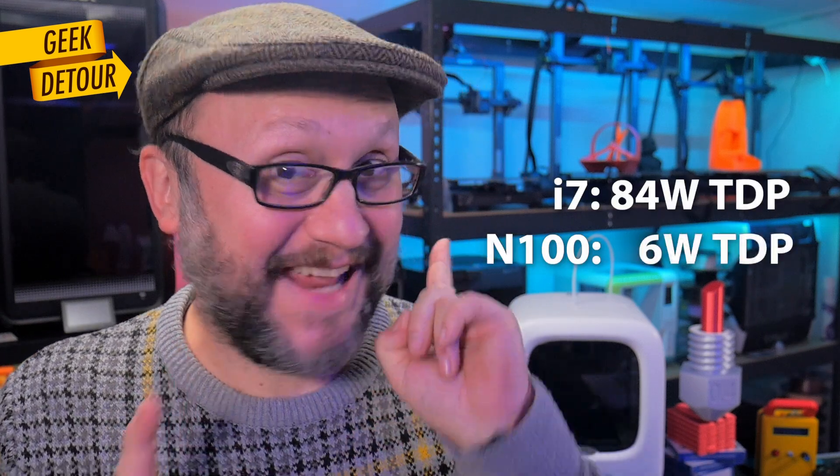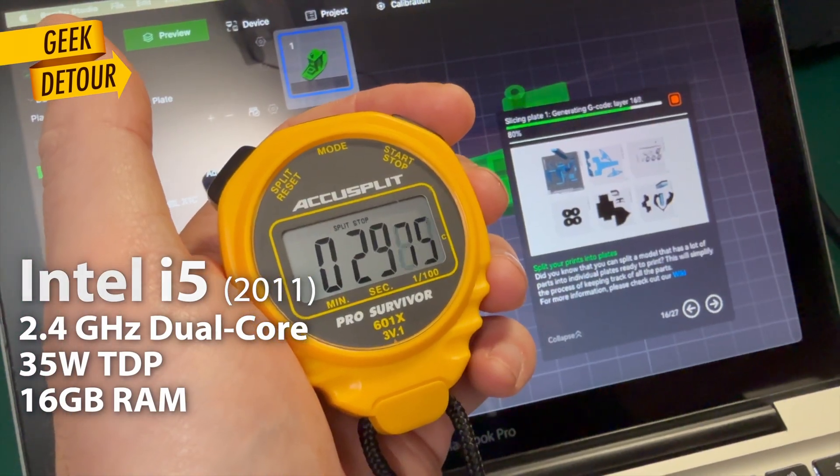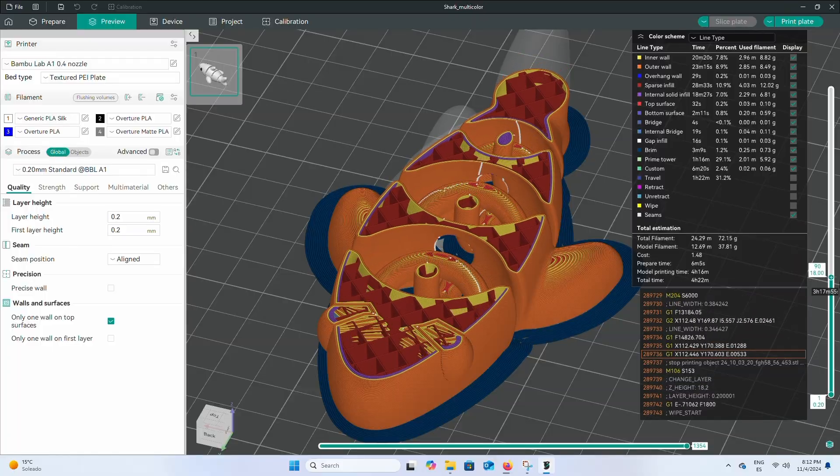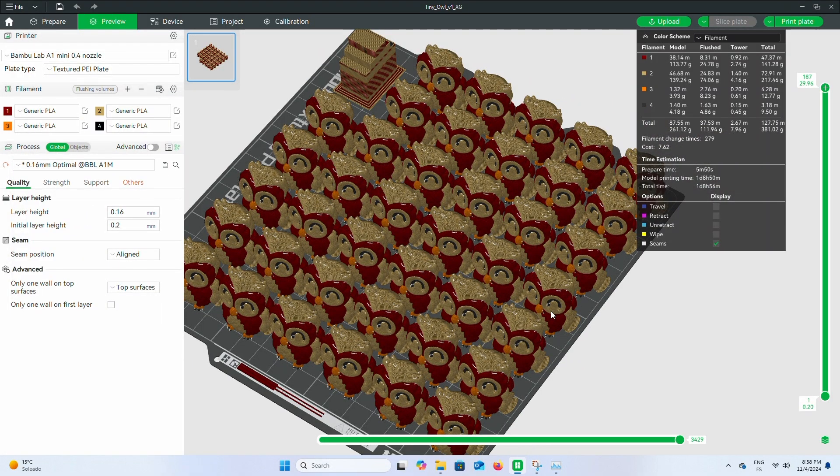And it uses a tenth of the energy. I also tested my old Intel i5 dual-core laptop that I keep as a backup machine — slicing one Benchy took 32 seconds! Keeping an old laptop just in case doesn't make sense at all; I could be using a mini PC that is as fast as my main computer. Orca Slicer and Bambu Studio ran equally well on the Air 12 Lite. You can definitely slice your models with a modern mini PC even with 8GB. For heavy plates, 16GB is a must.